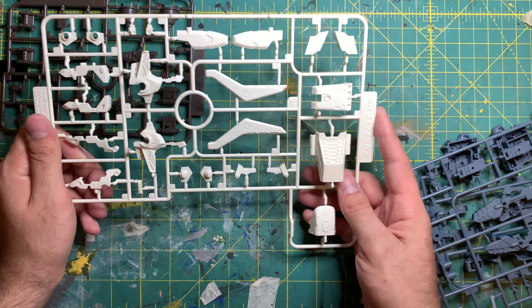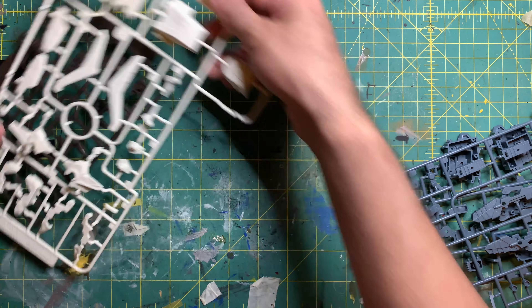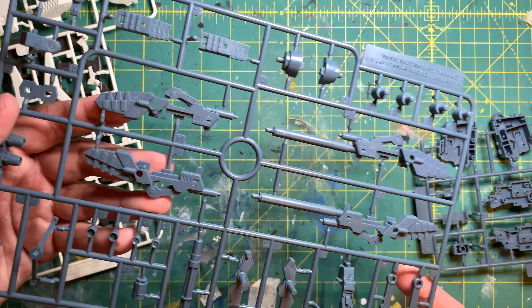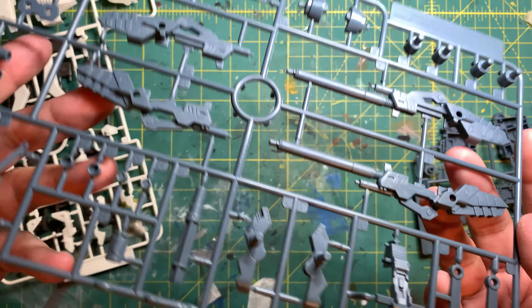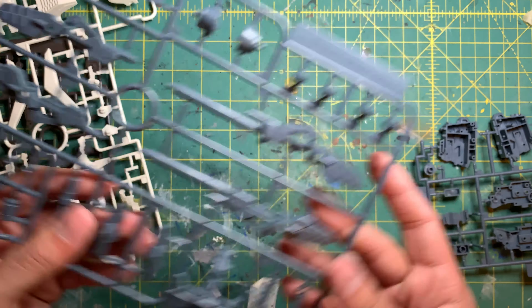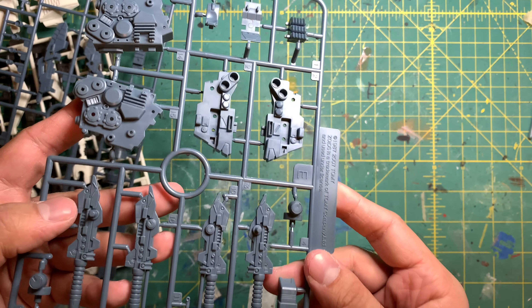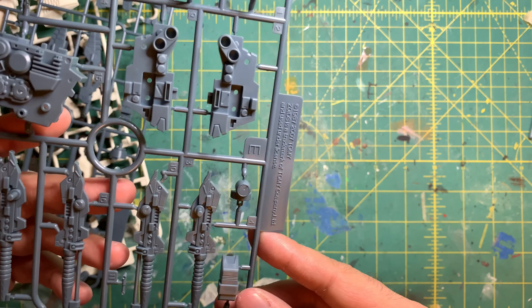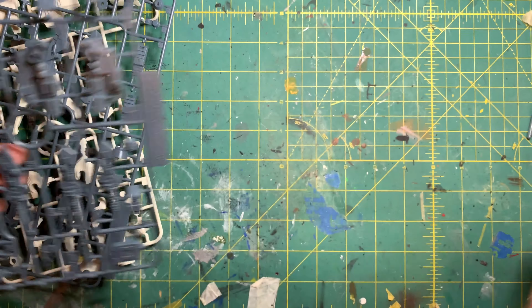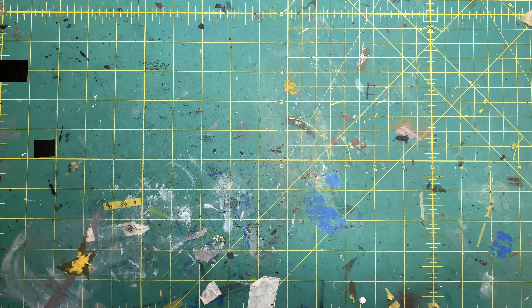I'm not sure if I'm going to repaint it yet, but I'm planning to keep some parts and paint others in gray or different shades of gray. We have part of the weapons here — some cannon parts, a barrel that looks like a minigun or machine gun — and more components I'm assuming are for the hips. I've got to make sure not to lose these because some pieces are quite tiny. That's Runner H.